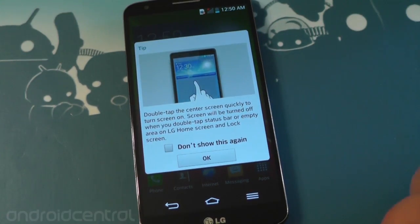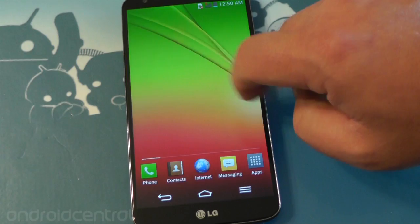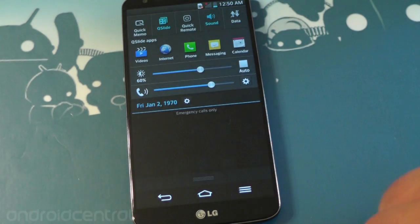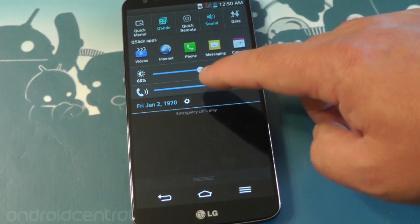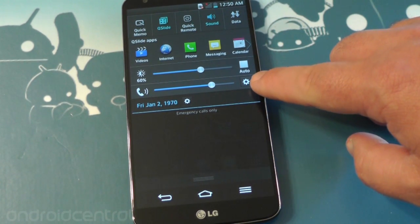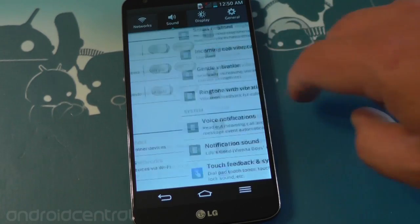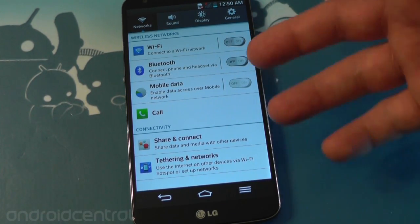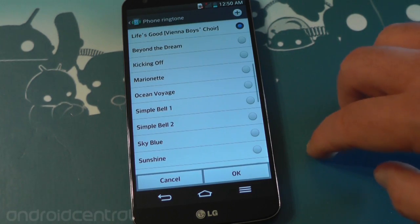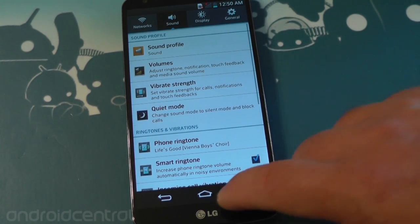So as long as we get it powered up, let's take a look at the software. You get a whole bunch of pop-ups when you first start up this thing. This is a Snapdragon 800 — it's one of the first Snapdragon 800 devices we've seen — 2.26 gigahertz quad core. The notification options are really kind of busy but you've got your Q-slide and your quick apps up there at the top. One of the big specs they're talking about is the audio quality and the addition of the Vienna Boys Choir for ringtones.